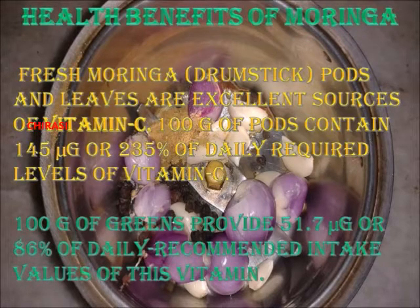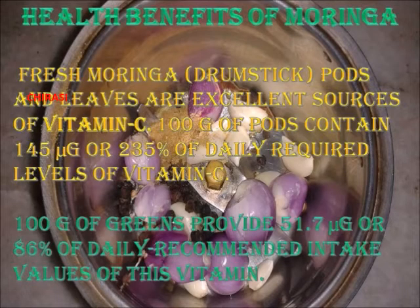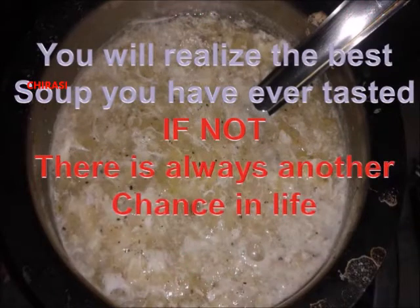Grind the garlic, shallots, cumin, and pepper into a good paste. Once you have scooped the pulp from the boiled drumstick, take the liquid we kept separately, add the scooped drumstick pulp, and the paste of shallots, garlic, pepper, and cumin.